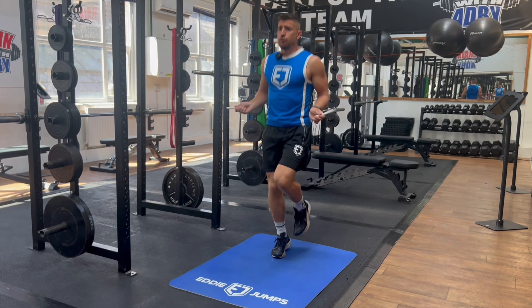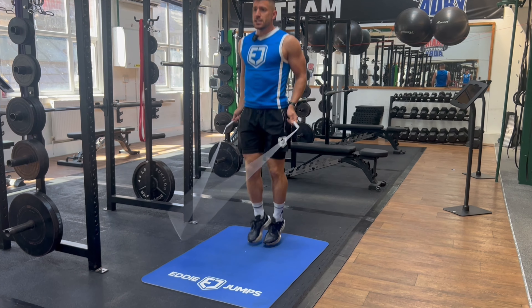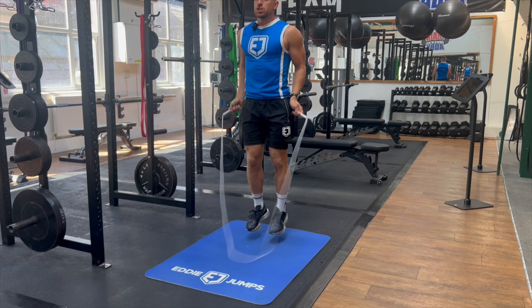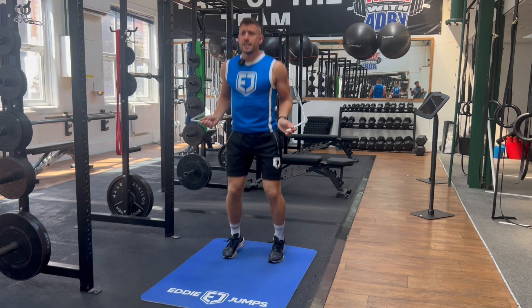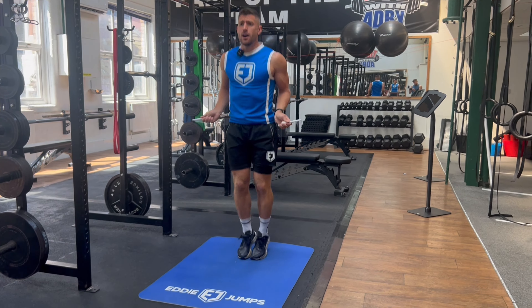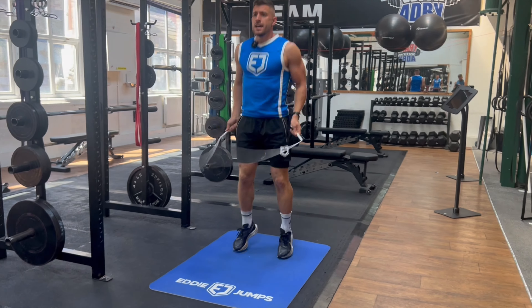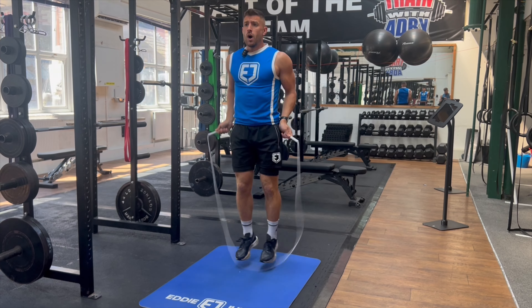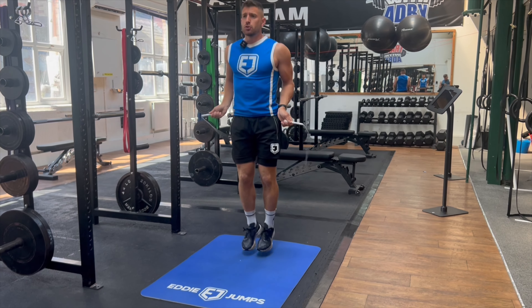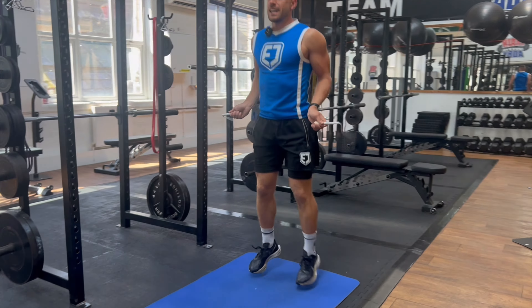Footwork number five is the side straddle. This is now going to test your control, your timing, and your coordination. It's a bit like a star jump where our feet are going in to out. Because we're practicing different types of footwork, it's great to improve your fitness, your balance, your coordination, and your footwork — now we're getting comfortable moving our feet in different directions whilst maintaining good form and control. Keep making sure that your technique is staying consistent throughout.